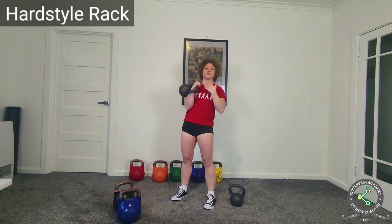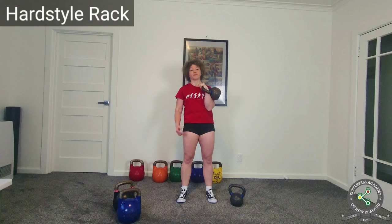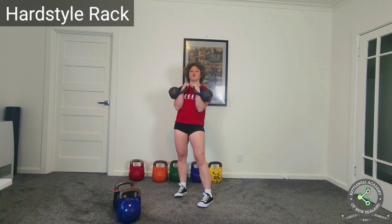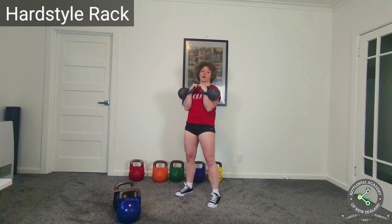The hardstyle rack is an active rack for the weight while training your body at the same time. Correctly holding the hardstyle rack improves your midsection pressurization, your spinal stability, your shoulder stability and your posture. The hardstyle rack — whether with a single or double kettlebells — is also more easily accessible to the majority of everyday people who don't have the required thoracic or hip mobility for the girevoy rack.